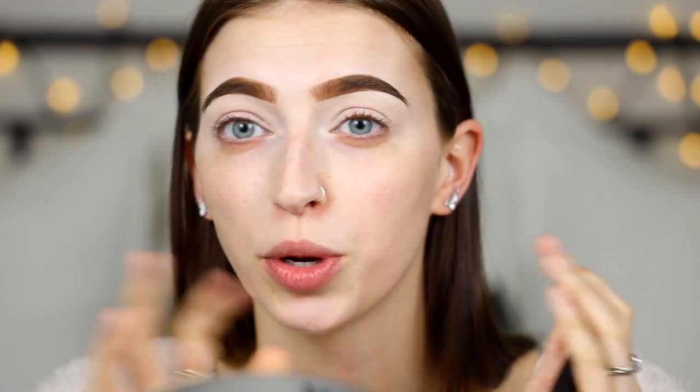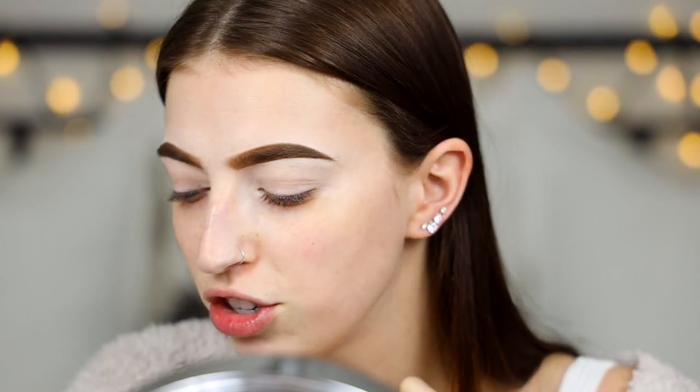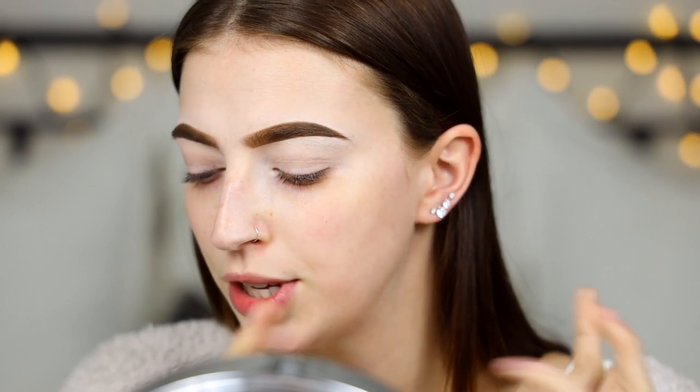We are gonna start with our eyes today. I've gone ahead and primed my eyes and eyebrows — I used the P Louise base, which is my first time trying this. I don't normally use primers; I normally just prime with concealer. We are going to try this today since we're gonna play around with some bold color. I have a couple palettes laid out and I just know that I want it to be blues and purples, something wintry.